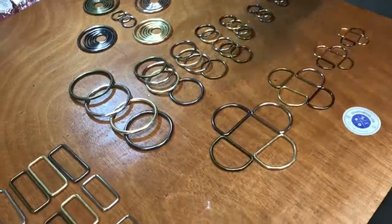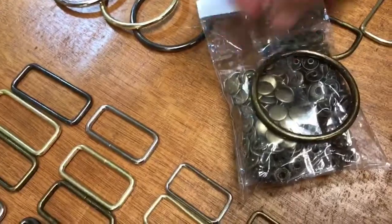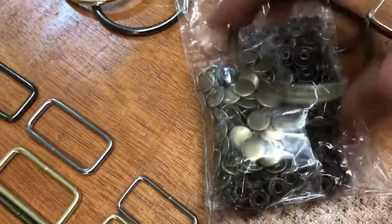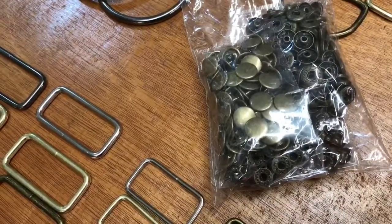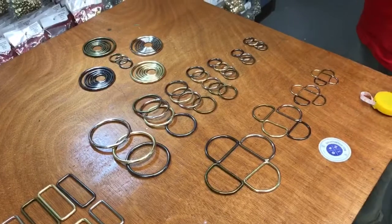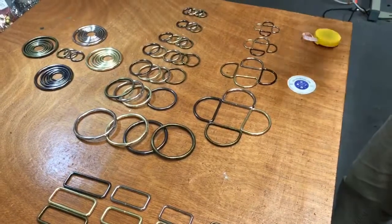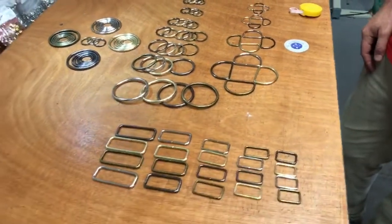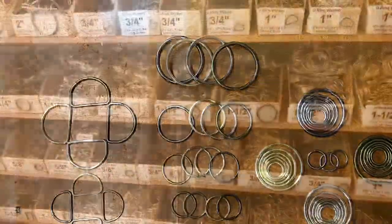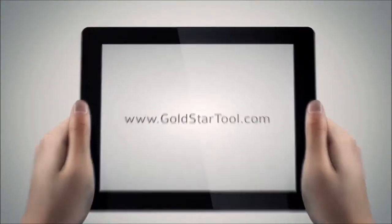We made sure these colors match our other popular items like spring snaps. If you have snaps on your purse and want to add a ring, everything has to match. Super excited — another happy day at goldstartool.com! Please visit our website, like our page, like our YouTube videos, write me a comment and let me know what you want me to do next. Thank you so much for watching. Visit our website goldstartool.com.